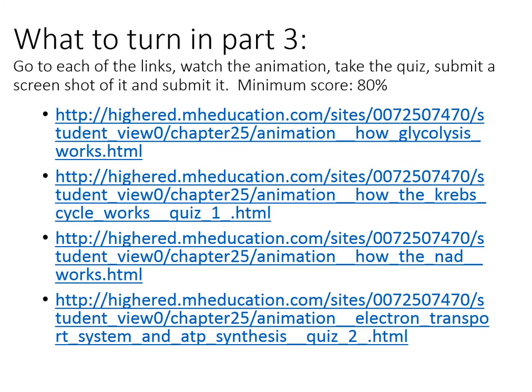For Part 3, go to each of the links — these are McGraw-Hill animations, and you've got four of them. This is somewhat of a review of the theory behind the lab, which is of course also covered in our lecture.